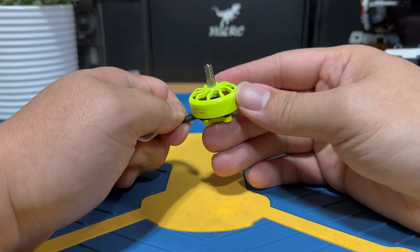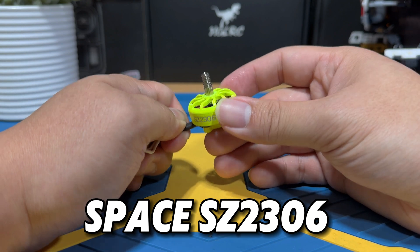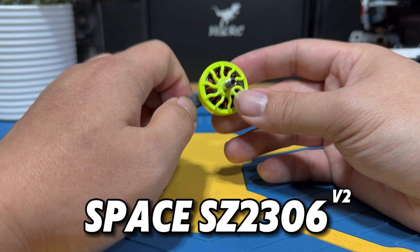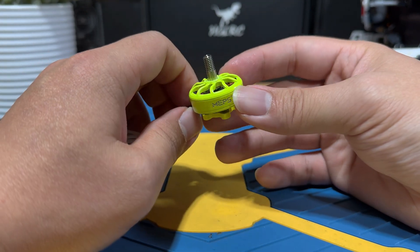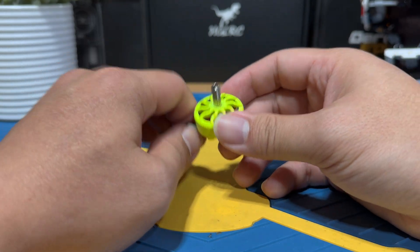Today we are checking out the newly released MAPS SZ2306 Space Series motors, and this is going to be the second generation. This is theoretically going to be taking over for the first gen, so it should be a successor of the first gen.